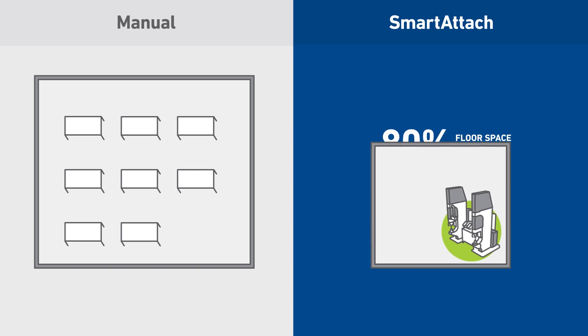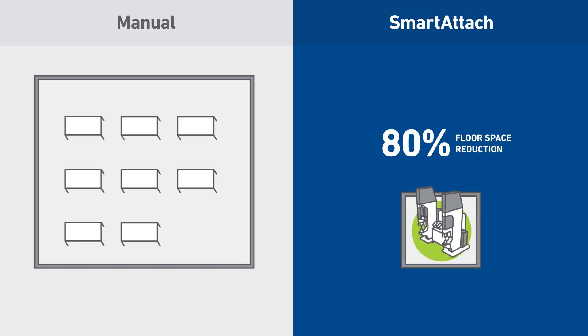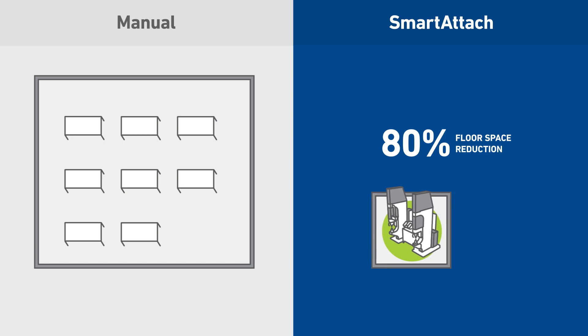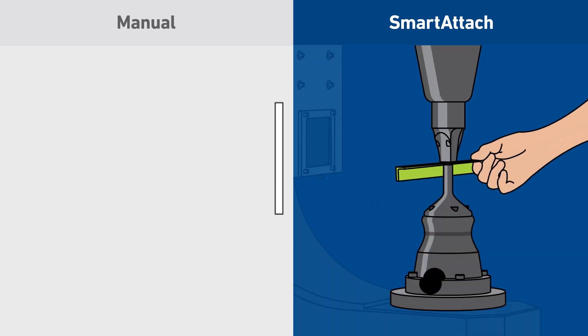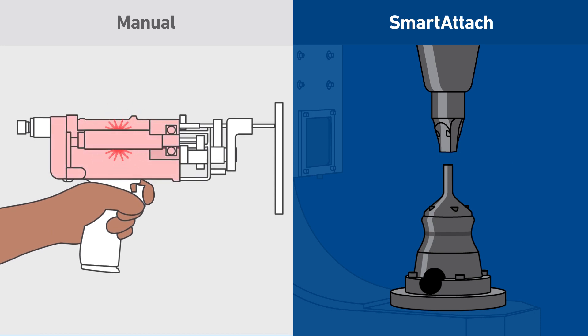Smart Attach cuts floor space for nut plate attachment up to 80% and gives you more workstation placement flexibility. You'll also get higher precision, virtually zero error and rework, and less tooling breakdowns.